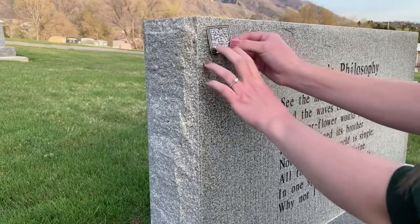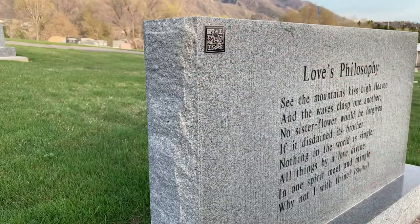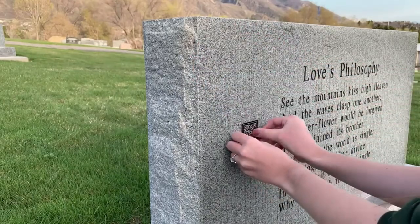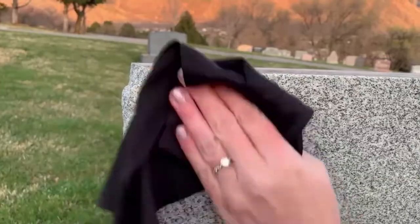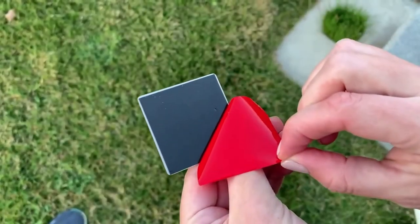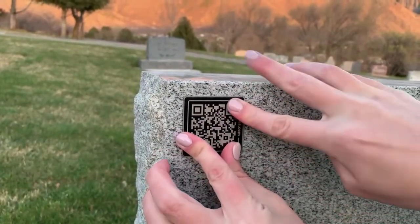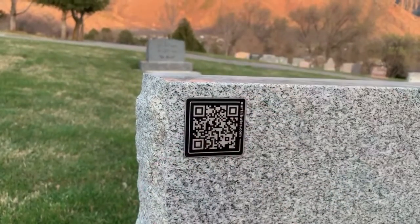When you are ready to place your QR plaque, first test a few places to see where it would look best. Once you decide where it will go, make certain the surface is clean and dry, then simply peel the red backing from the plaque and press it firmly onto the headstone, cremation urn, wind chime, or other location you would like.